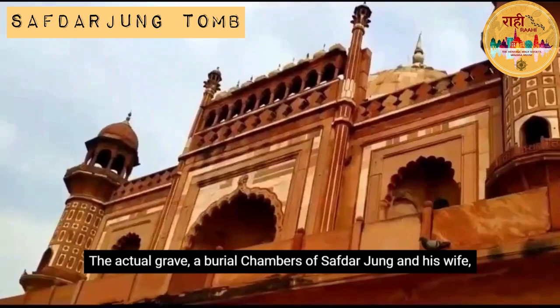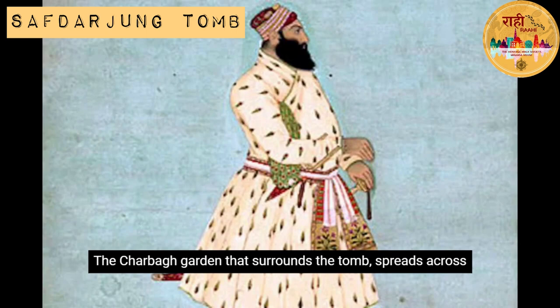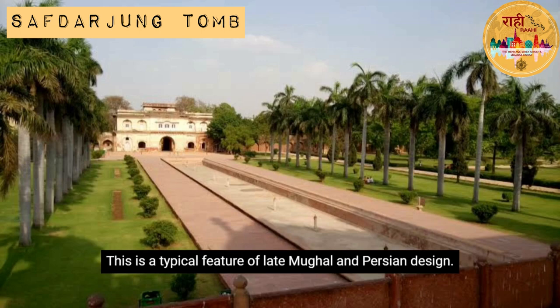The actual graves of Safdarjang and his wife Amanat Begum are placed in an underground burial chamber within the monument. The Char Bagh garden that surrounds the tomb spreads across 300 square meters and is divided into four equal squares lined by pathways and canals — a typical feature of late Mughal and Persian design.